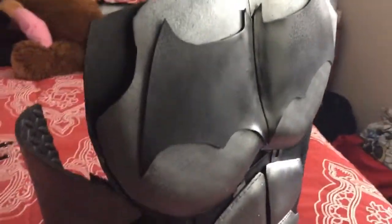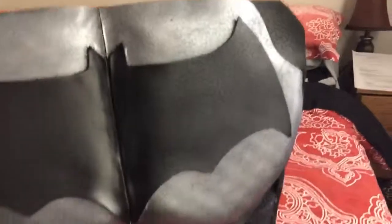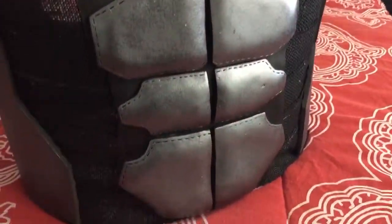This is just a close-up on the armor — looks pretty sick. I can't believe I made it, some detail on the side. The heat gun does wonders, I swear.